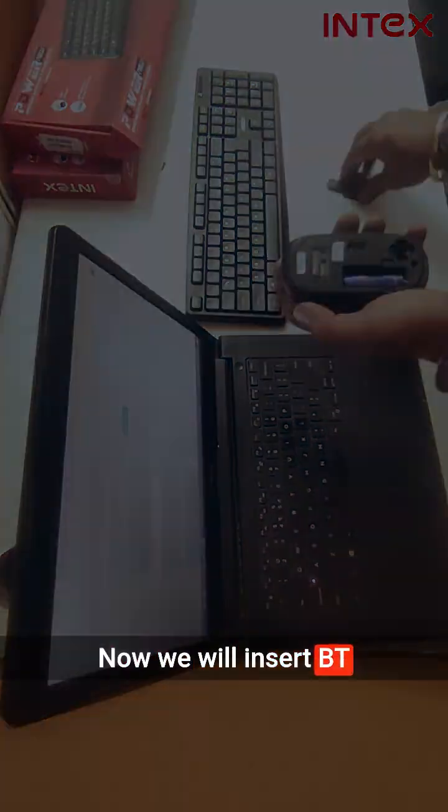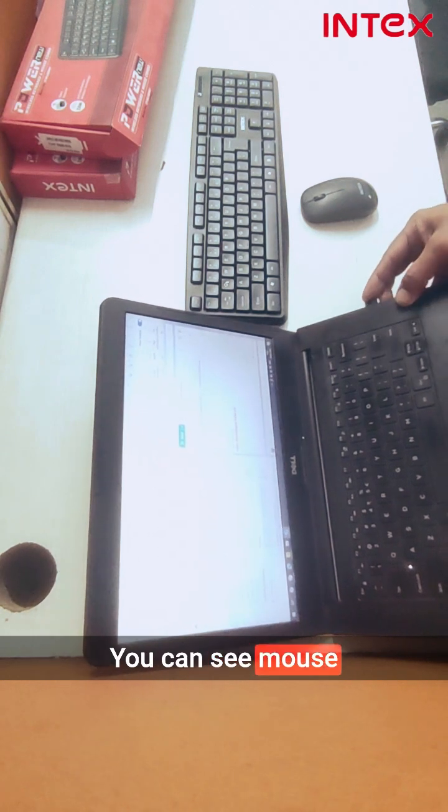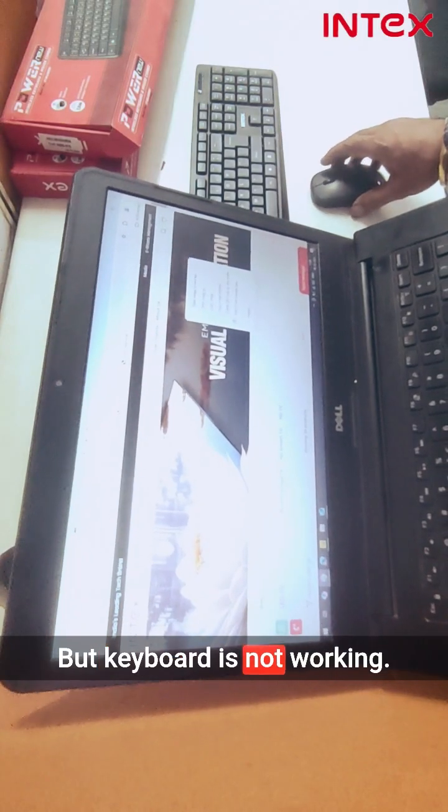Now we will insert the BT dongle into the computer. You can see the mouse is working properly, but the keyboard is not working.